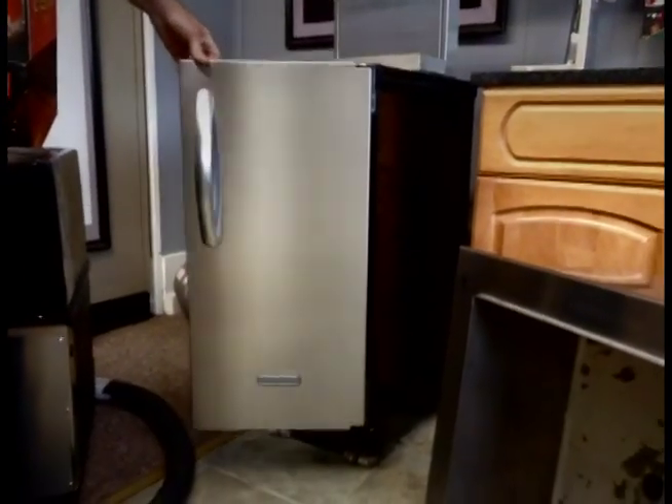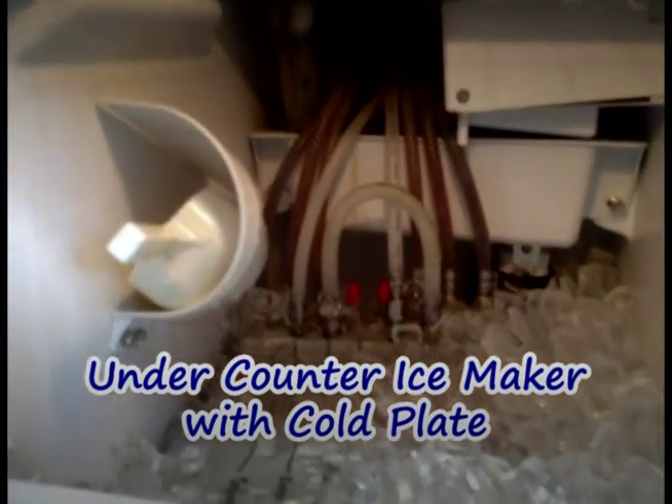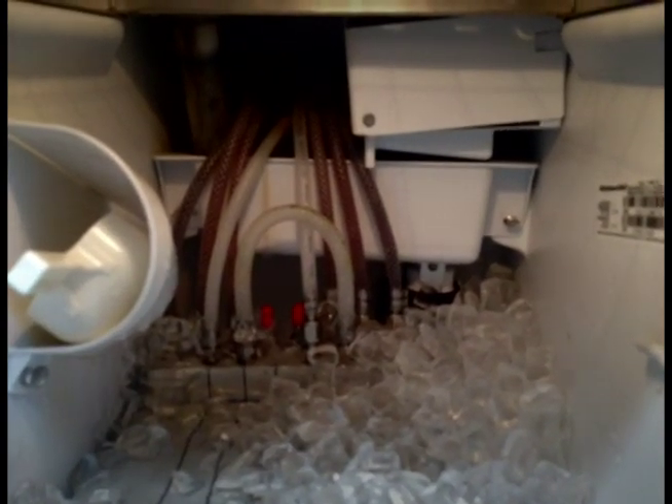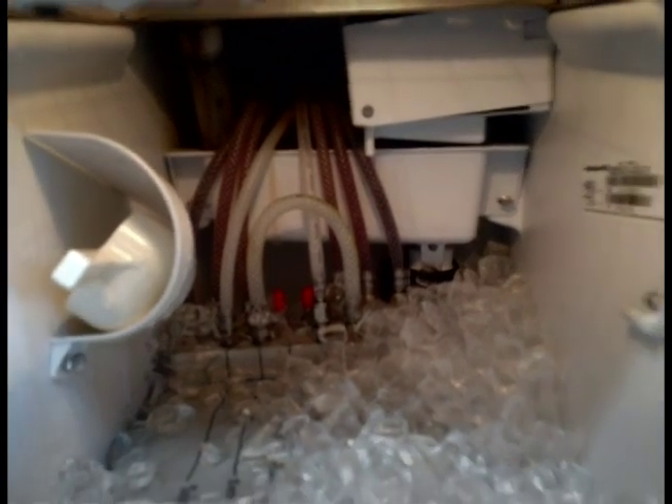The more popular way, which is a self-contained system where we get two systems in one, is this ice under-the-counter ice maker. As you can see, we have it installed here in our showroom, where you've got your serve lines running in and out, and then as the ice maker harvests the ice, it lands on top of the cold plate and cools the product to the right serving temperature when it comes out of the tower or the gutter.